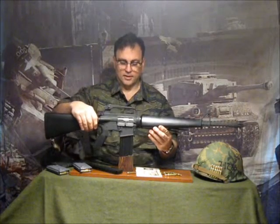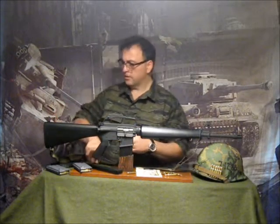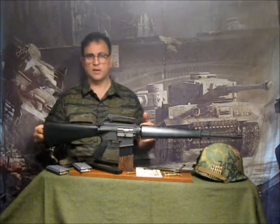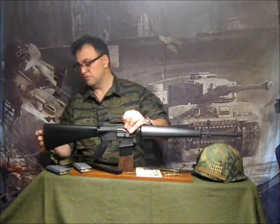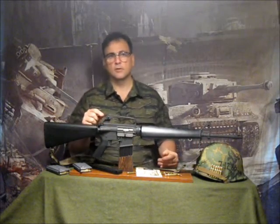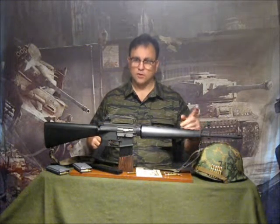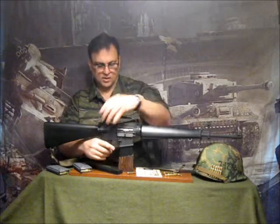Everything on this thing works exactly like it should. The trap door in the buttstock opens — actually a little bit easier than a real one — and it's big enough to fit a real M16 cleaning kit inside if you desire. The rear sights adjust, but they are not adjustable for elevation; this is not an E3 sight. Remember, this is a 1969 era M16. The front sights are adjustable, and the gun strips just like the real one.